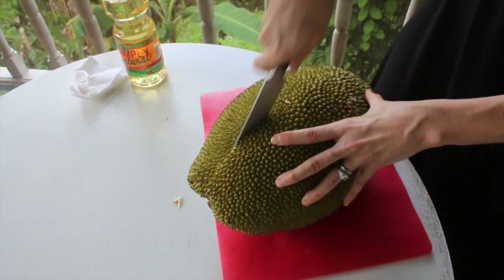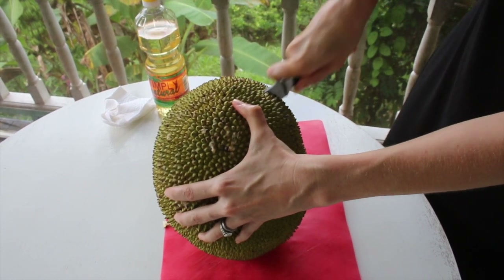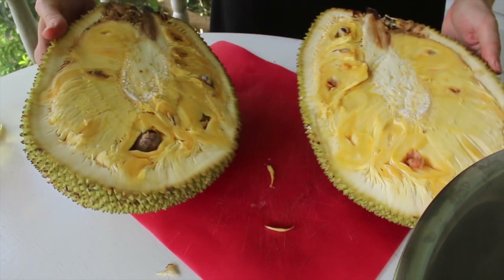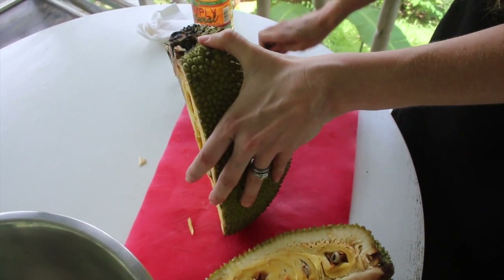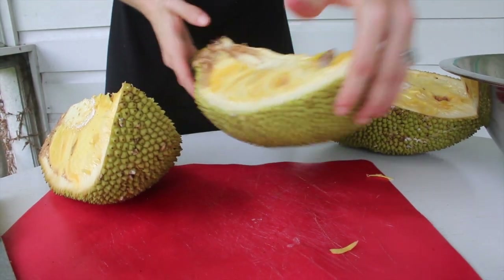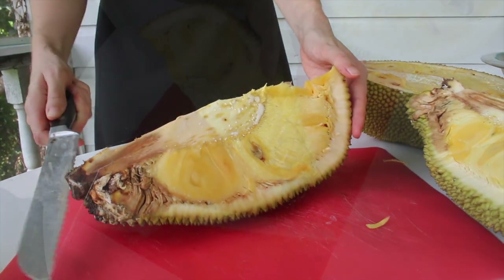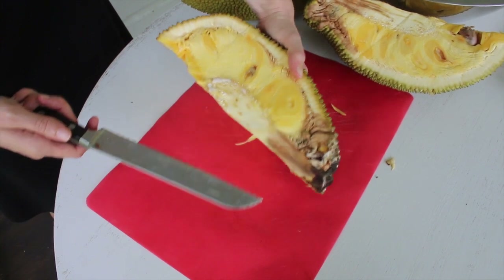Next, we're going to cut it lengthwise, and then cut it lengthwise again — basically we're just going to cut them into quarters. Now we have one quarter, and we're going to cut the center core out. Obviously this portion here doesn't look particularly good any longer, but we'll just cut it out. The rest of it still looks good.